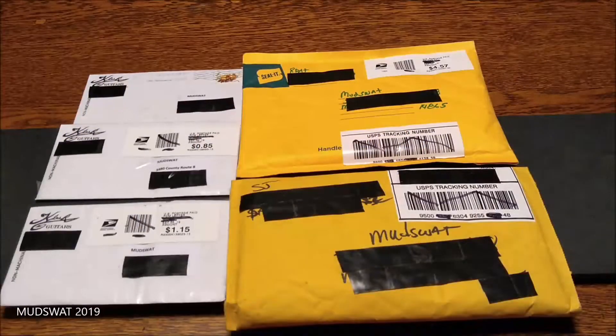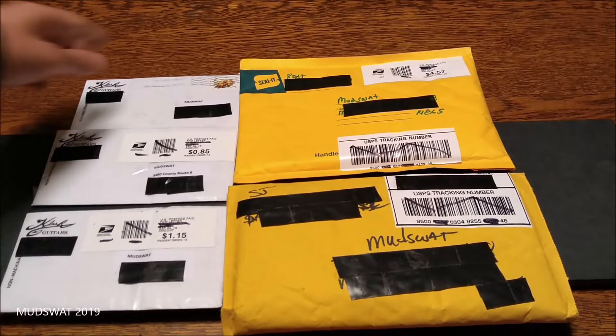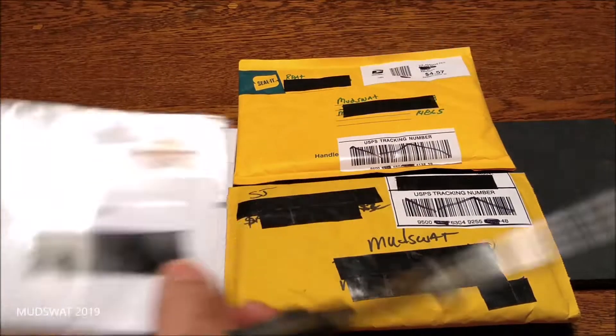Hello everyone, it's package time! First, I'm doing a giveaway — make sure you get over there and enter. A link will be in the description and also at the end of this video. Alright, so this first group of packages comes from Clash Guitars.